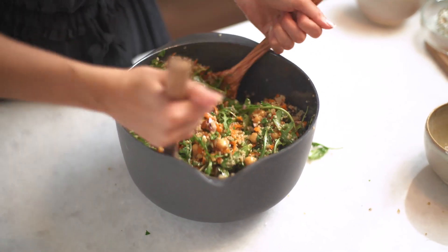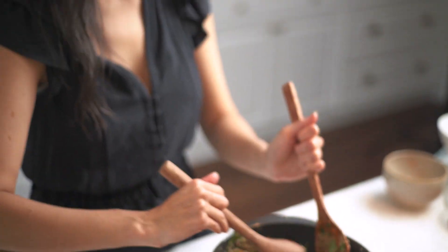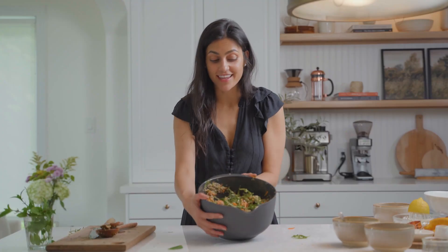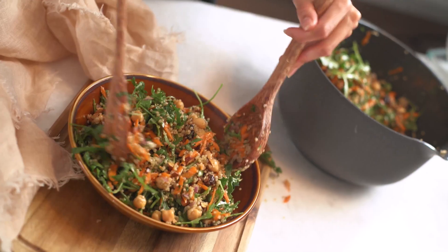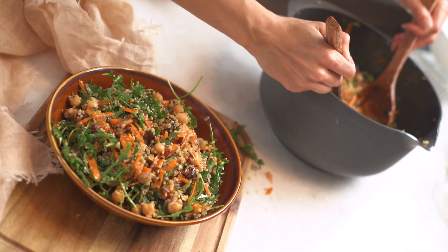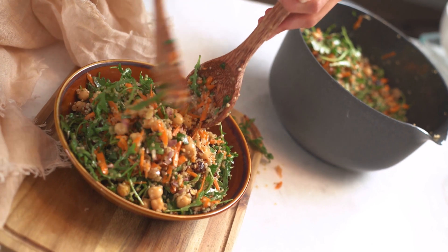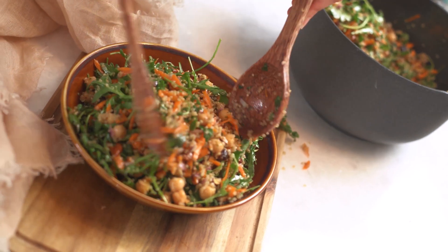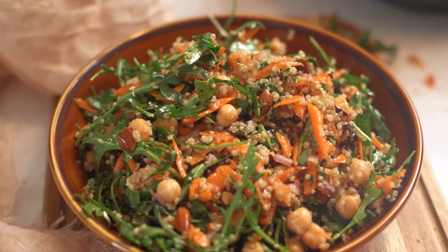Everything is well combined now and I'm ready to get this into a bowl — it's lunchtime and this is just calling my name. I just love how colorful this recipe is, and there's so much flavor from that dressing. I feel like this is such a show-stopping salad; it really can stand alone as its own main.